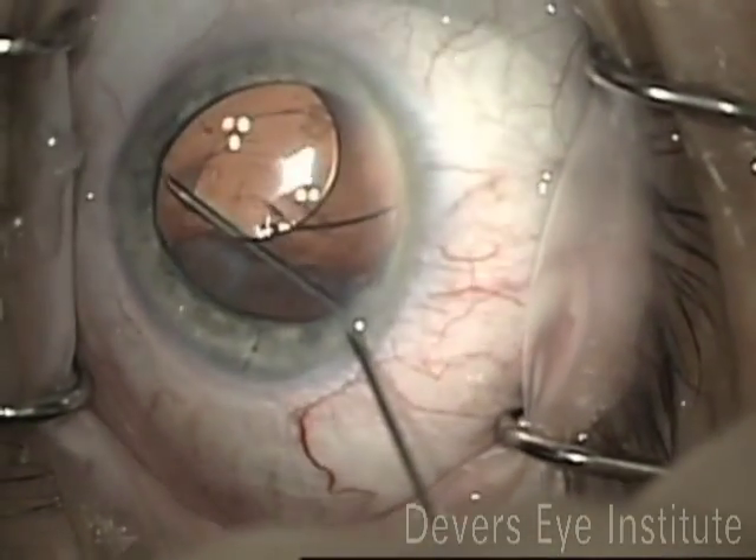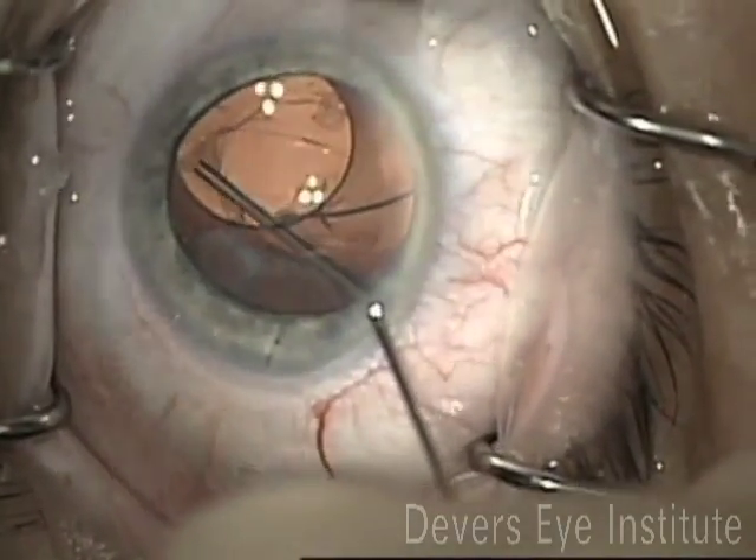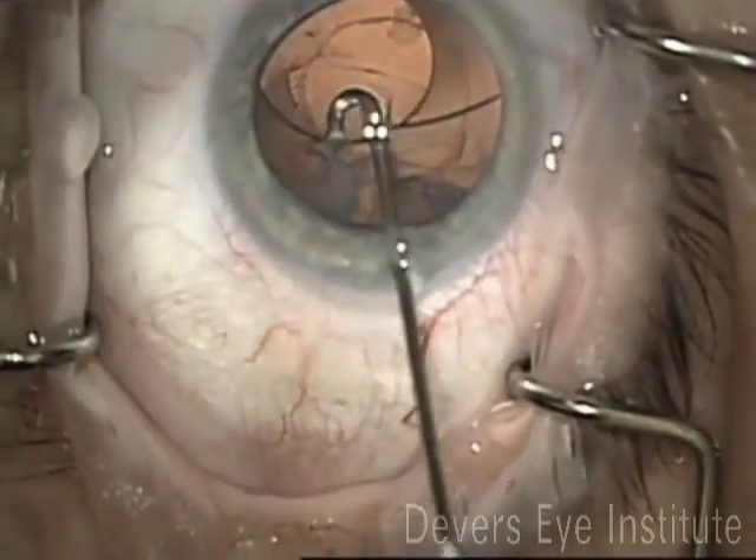At this point, I noticed that one of the haptics was bent, which is probably part of the reason for the decentration of this intraocular lens.